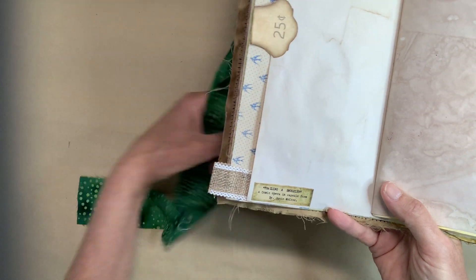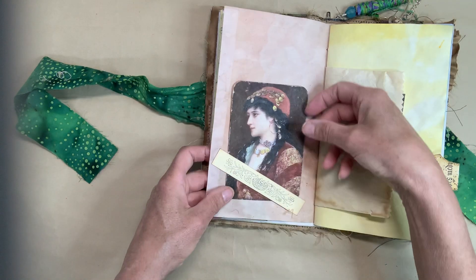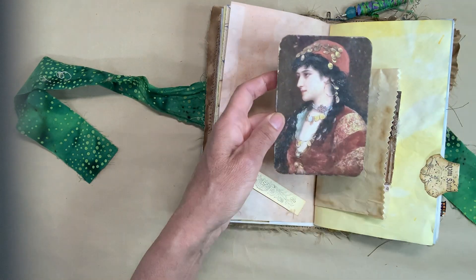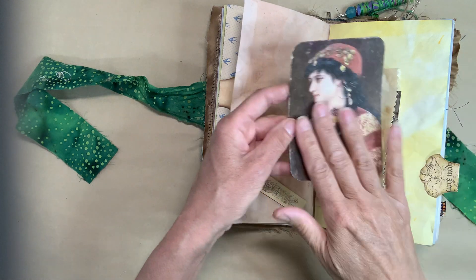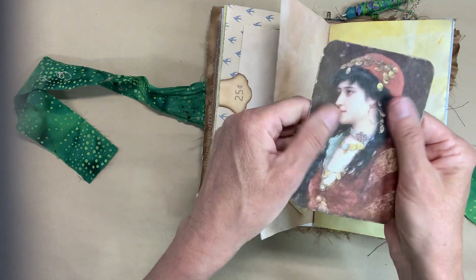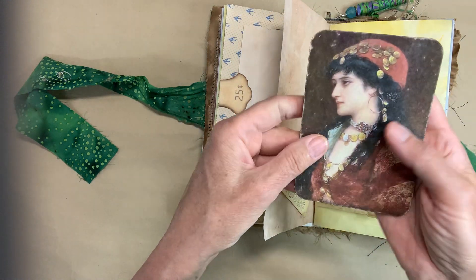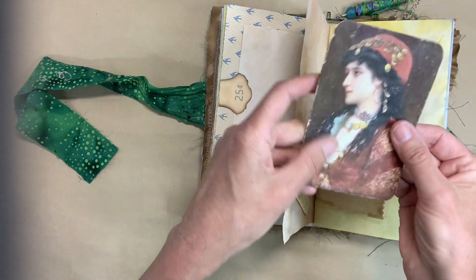There's a little card here — different size. 'Trailing a Smuggler: a comic opera in capsule form.' Kind of cute! And this picture — I did print this one up recently because I'm going to look at doing a bohemian themed one. This is from a craft table kit. Then, to make it look old and like it's been around a while, I took some fine sandpaper and sandpapered the edges.